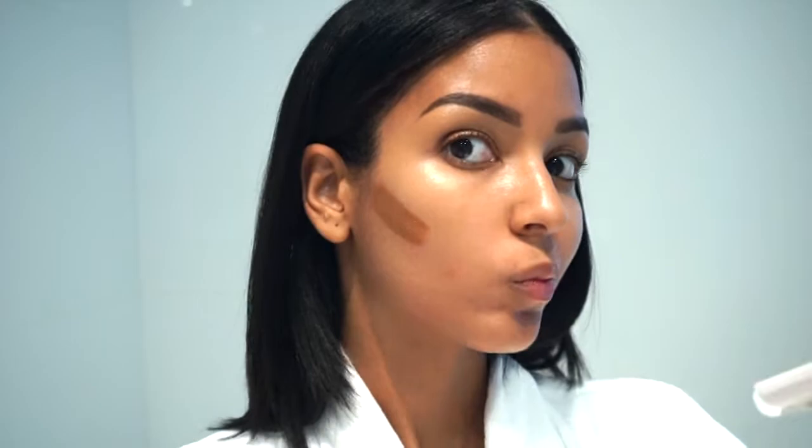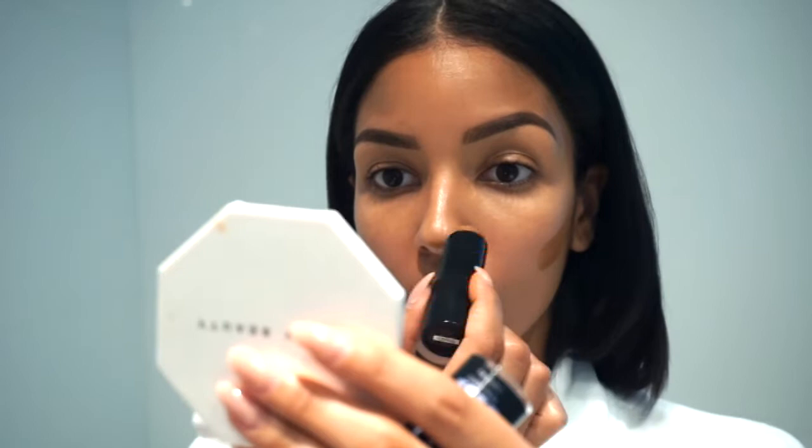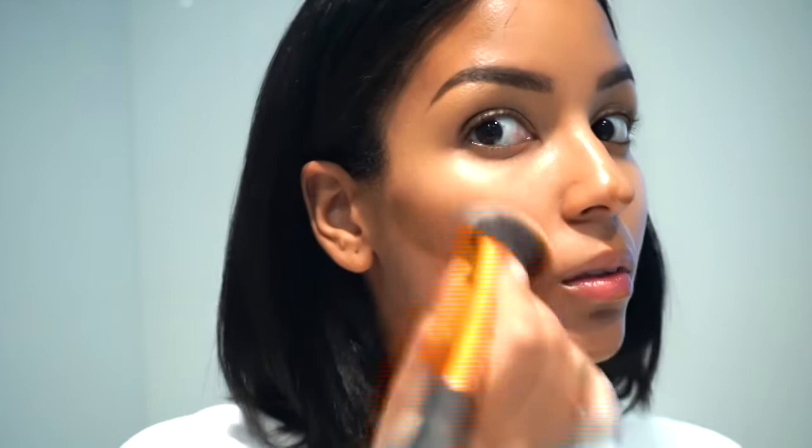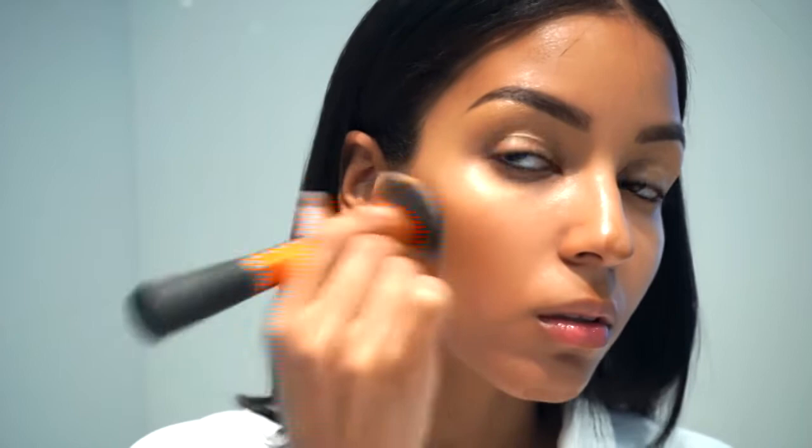For this video I'm going to use the Fit Me Shine Free Balance Foundation — I know it's a foundation but it works great for contouring. I'm using the foundation stick in the color Coconut. Grab your contour brush and blend out your contour just like so. Look how flawless this contour looks with the foundation stick.